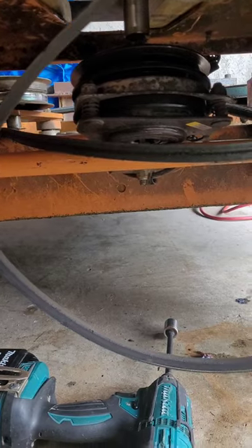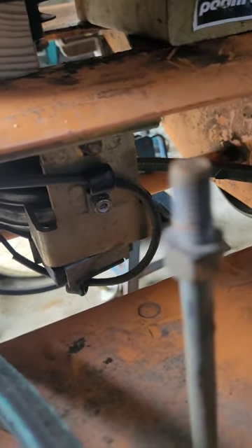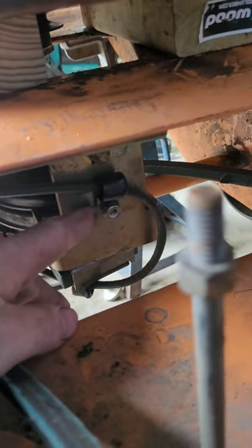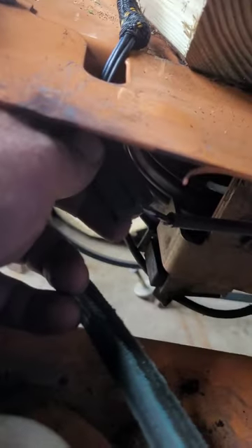Also worth mentioning: there's a little wire harness right there holding the wire on. You can just unclip it and reconnect it with the new one. You need to disconnect this whole wire harness and obviously unclip the PTO wire from the old one.